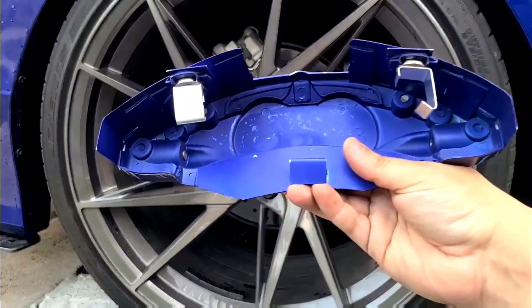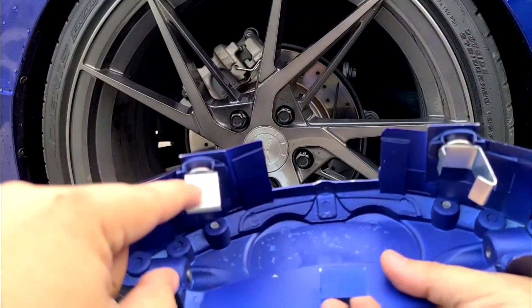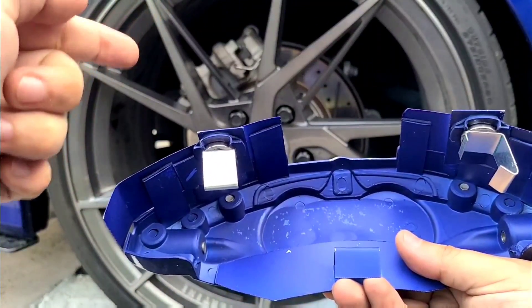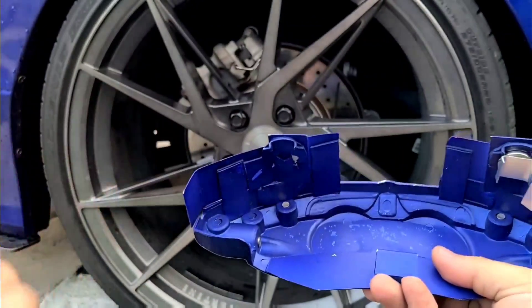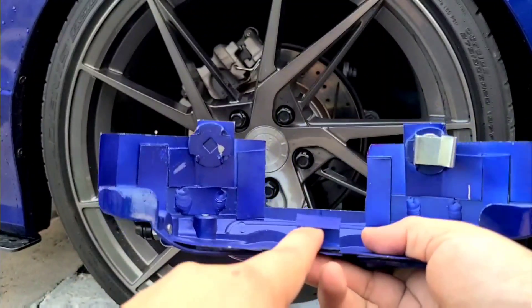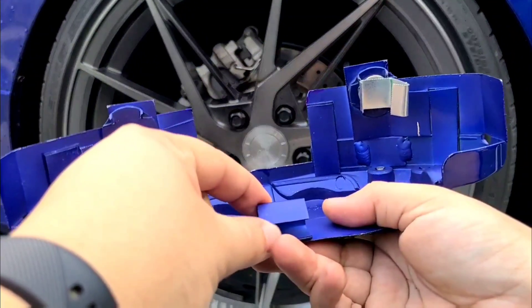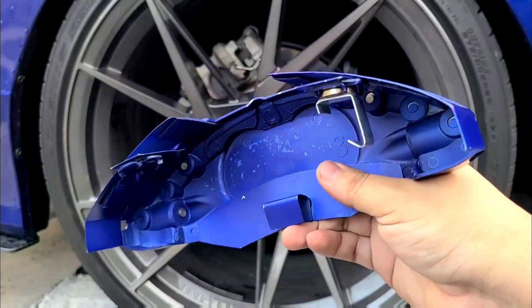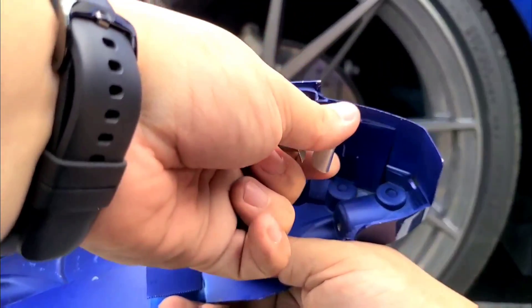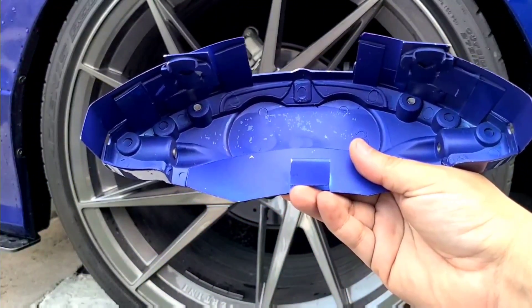It comes with this new bracket system — it's magnetized already bonded. All you have to do is take off this bracket, put it on your current caliper, and it locks into this system here. This bottom hinge or bracket locks into the bottom piece of your rear caliper. I'm going to remove these two brackets and install them on the caliper.